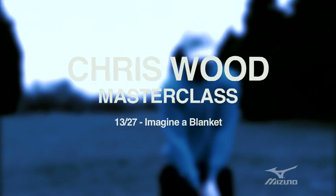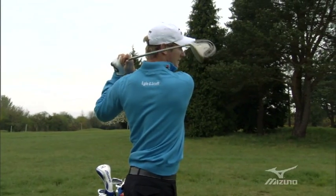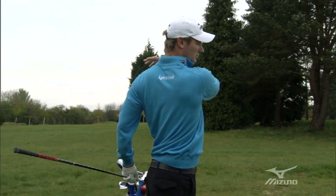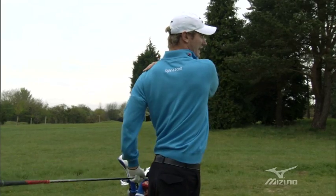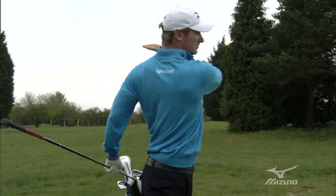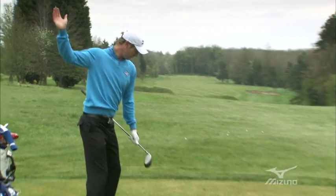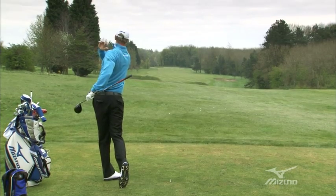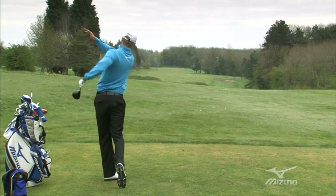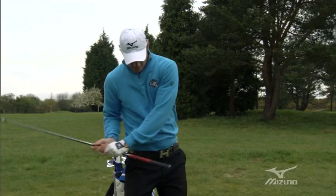I always like to make sure that I get into a real good finish with my driver and I try to finish tall and get my shoulders quite level, which helps me cover the ball. My coach always says you feel like you're covering the ball with a blanket through the ball, or shutting a door on the ball, which keeps you tall and level through the ball instead of feeling underneath it.